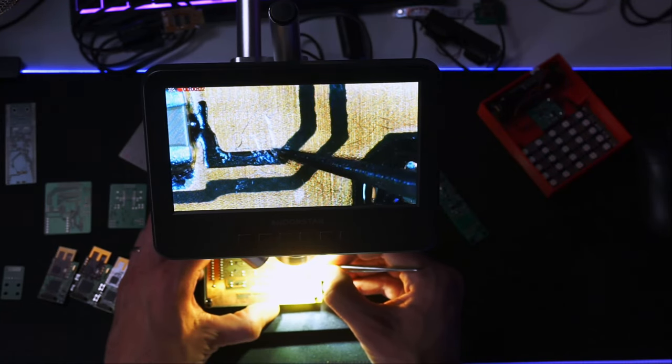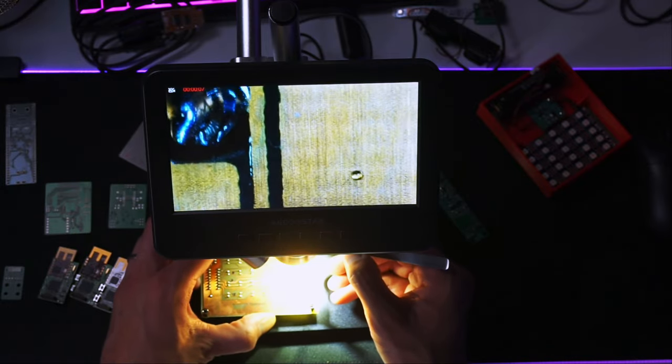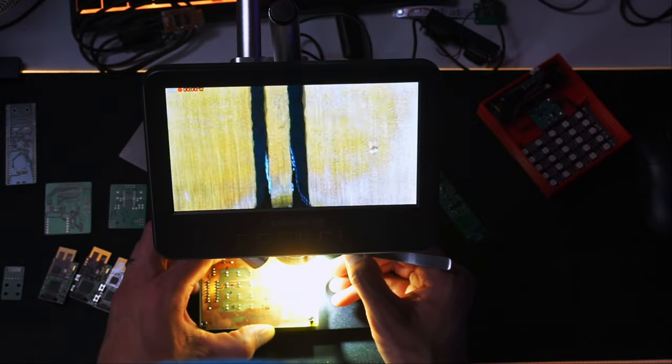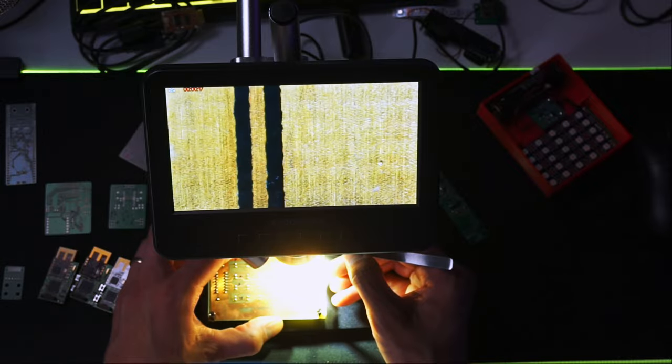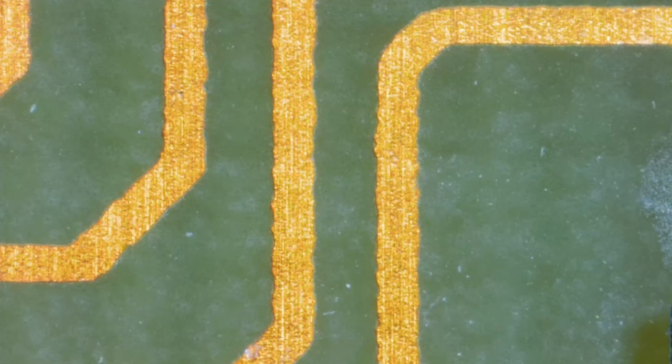It looks like there's a slight undercut of the acid underneath the copper layer, which is not something you want. I can't get the tweezer underneath — it's not minuscule enough. I've never looked in such great detail at PCBs manufactured at home and put in the acid bath. You can imagine you cannot make traces as small as you want with this process — if it's not as professional as a professional service and you make them too thin, you get problems.